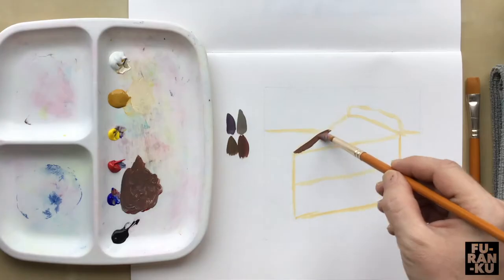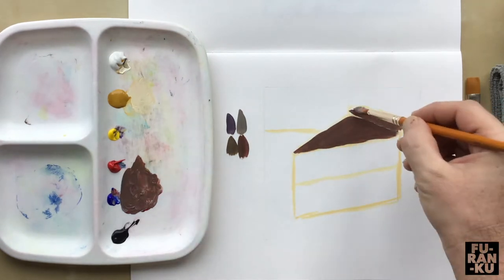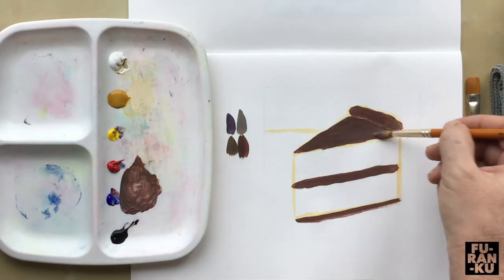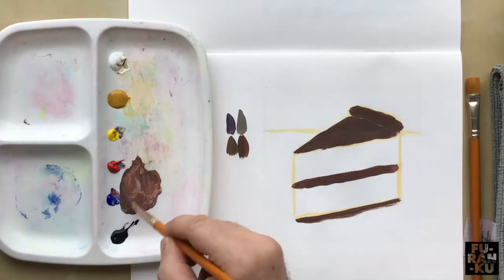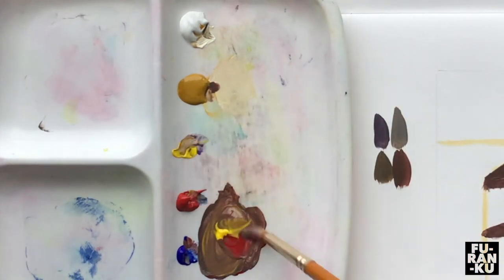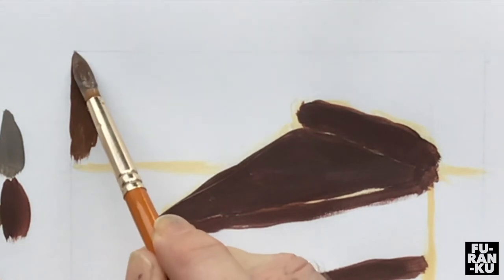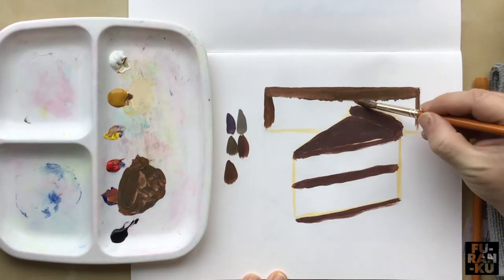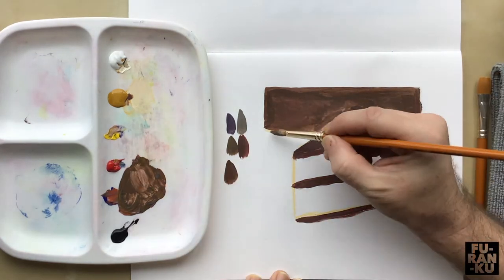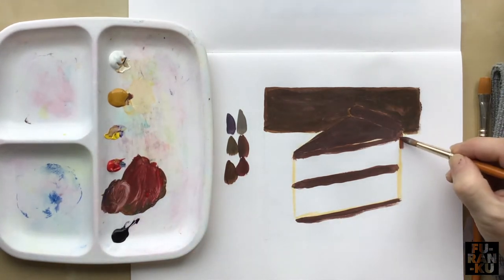We'll start off by painting the top of the cake, the icing edge, the bottom, and the middle. Add a second coat if required. I'm going to create a different value of brown for the background section. Take some care painting around the edges of the frame — usually we could use tape here, but the tape peels the paper of my sketchbook. I just noticed I forgot to paint the back of the cake, so I'll add that now.